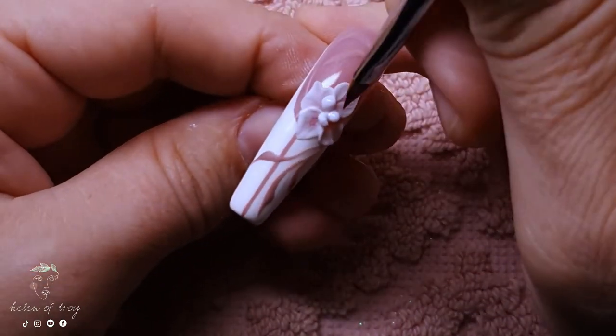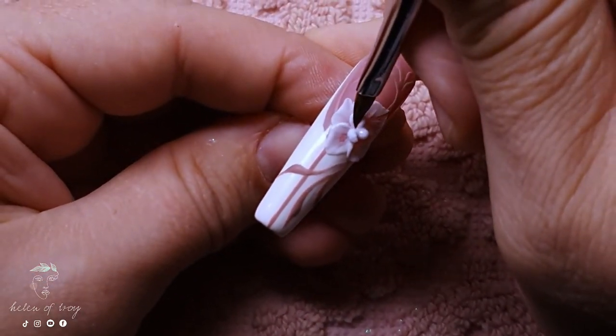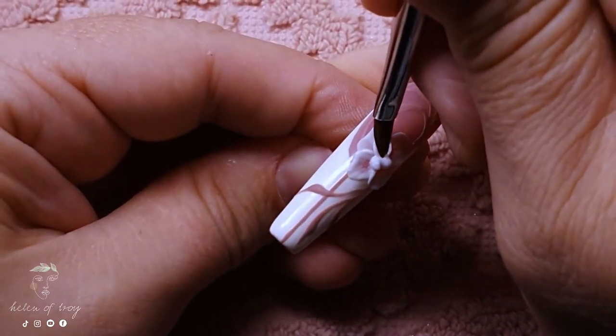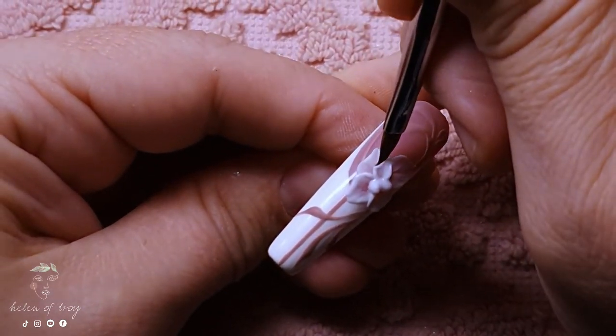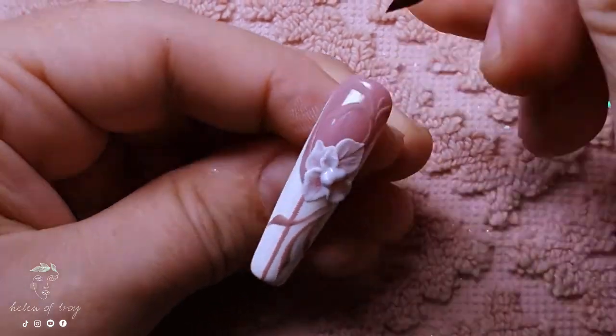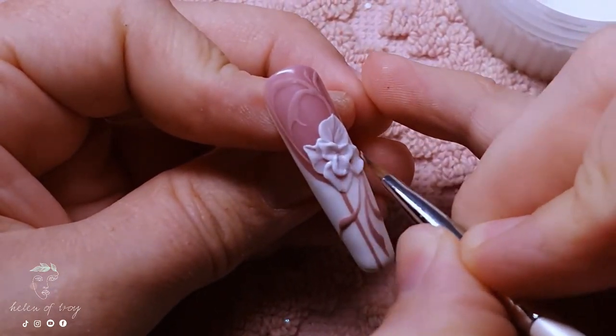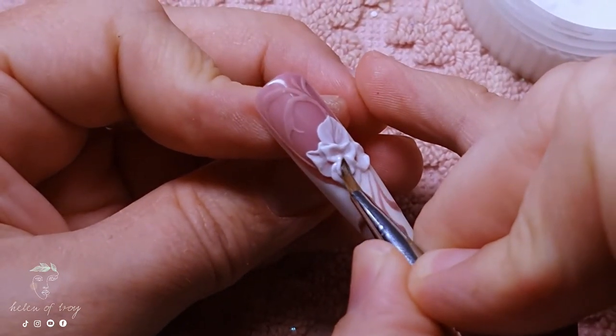I waited for the first row of petals to dry and then I'm adding a second row. This second row is a lot smaller and more centered into the nail, and as before I'm just using the tip of my brush to create the petals.